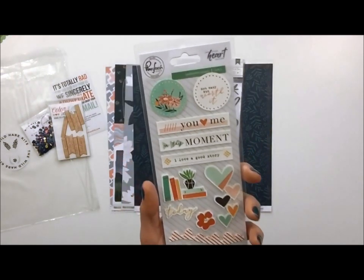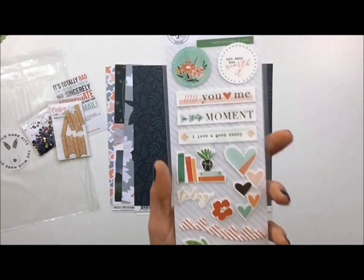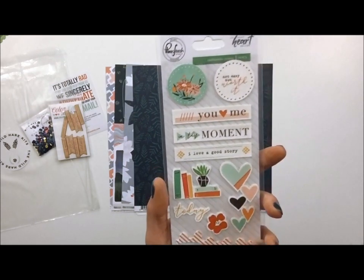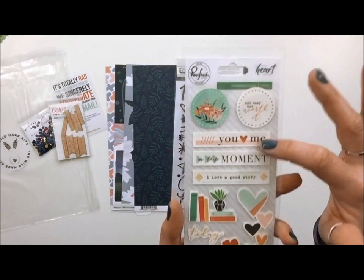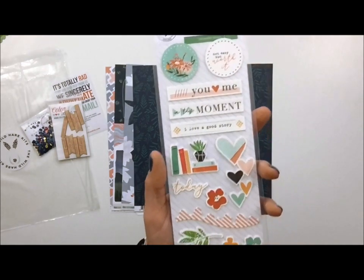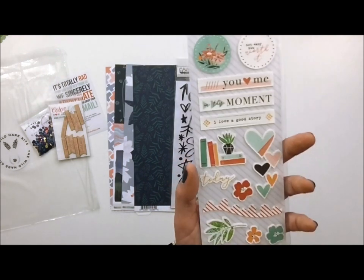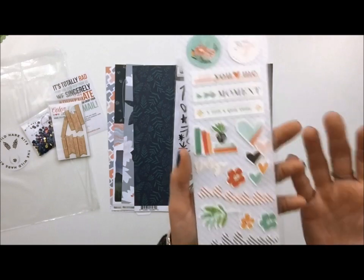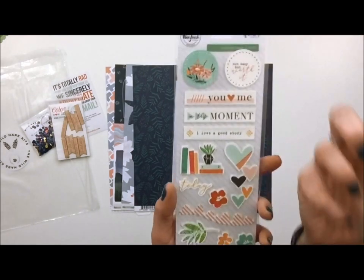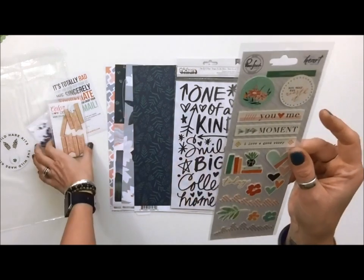Also included is from Pinkfresh — this is the Let Your Heart Decide collection — and these are the leatherette stickers. These will be great for stories as well, and there's a good green with a lot of journal prompts here too. They'll go really well, and again I'm doing a traveler's notebook, so the fact that these are super thin means they're not going to add a lot of bulk. But because they're leatherette they have a texture, so it's still going to give that same look of a chunky embellishment without being chunky at all.